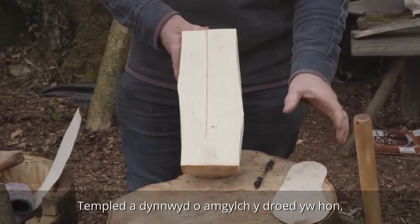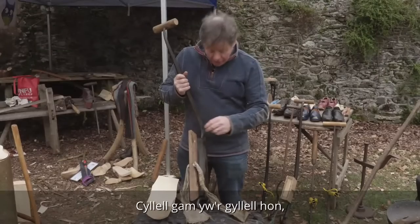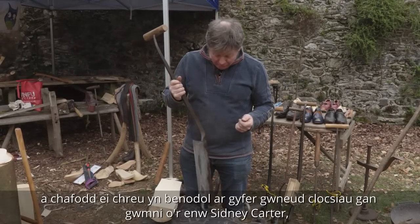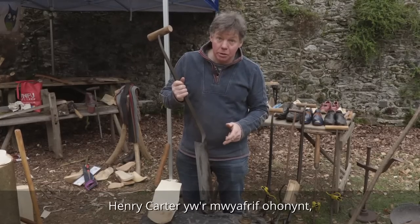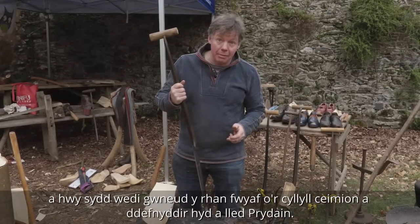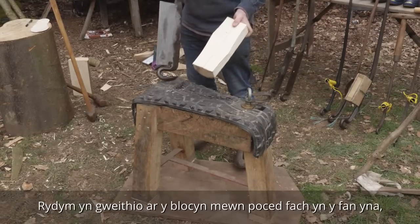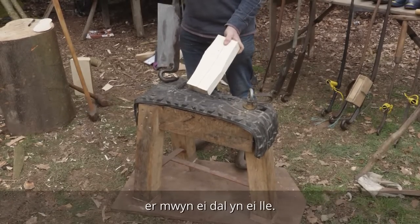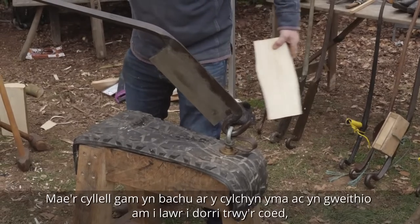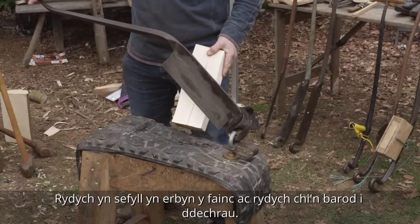This is a template drawn round a foot, which I'm going to draw onto here. But first I'm going to flatten the plane. This knife is a stock knife or a blocker, specifically made for clog making by a firm — this one is Sydney Carter, most of them are Henry Carter, and they made most of the stock knives used anywhere in Britain. It's about 150 years old. We work on the block, in a little pocket there to hold it firm. The stock knife hooks onto the ring here and works downwards to cut through the wood. You've got a lot of leverage and you stand up against the bench and you're ready to go.